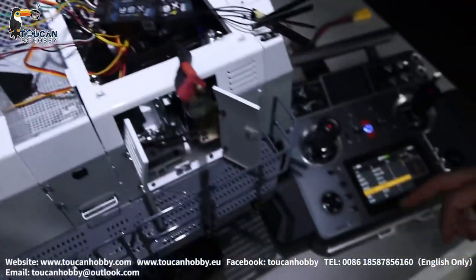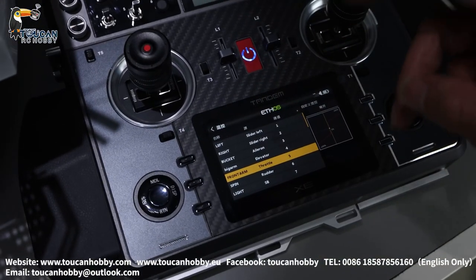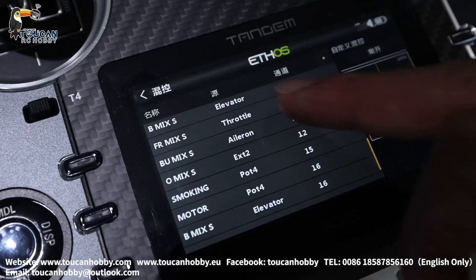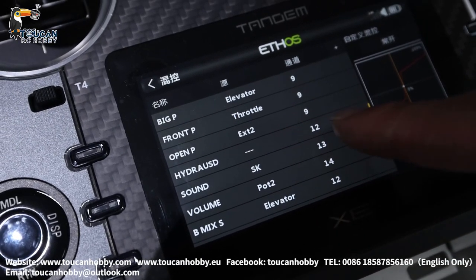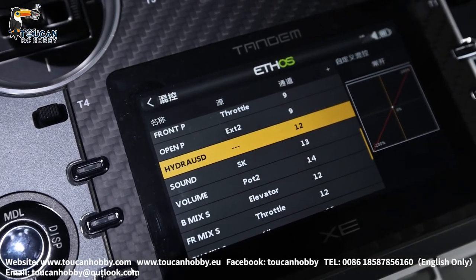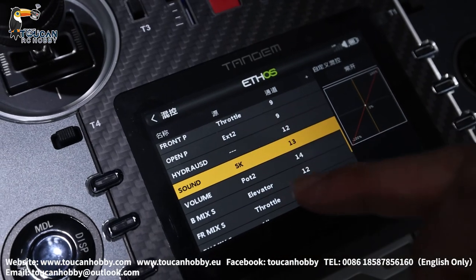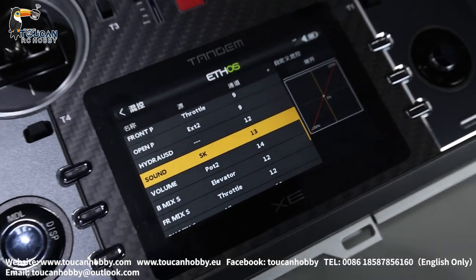From the radio, channels 1 to 11 are the original channel system. From channel 12, that's for the sound system. Channel 12 is for hydraulic sound. Channel 13 — let's check the control switch — hydraulic sound has a mix control switch. Channel 13 is for the sound to start and stop, using this switch.